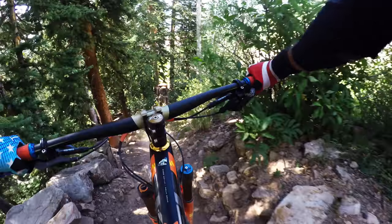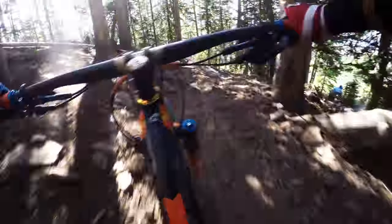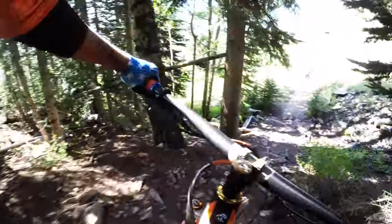Do you have trumpet brakes like this? You might not need new brakes or new brake pads — you just need to service your brakes. In this video, I'm going to give you some strategies to combat the trumpet brakes.